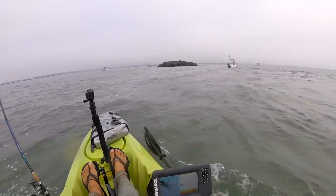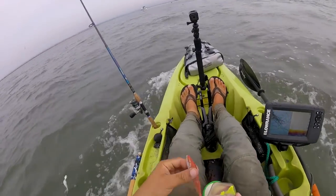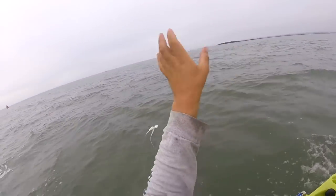I'm switching to a bucktail which weighs one ounce. As the current picks up, I need a heavier weight — that's what's rigged up. I'm putting a four inch Berkley Gulp shrimp on there and we'll be jigging it, doing the same thing — just doing long drifts and jigging and looking for the dinner fish.